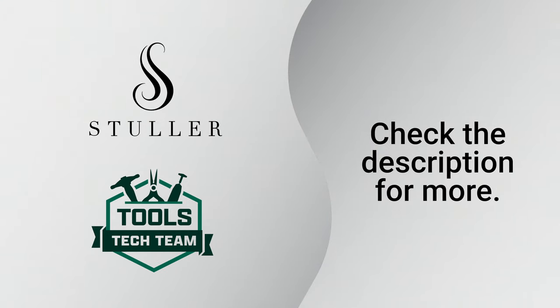See the description below for the links to purchase the tools featured in this video, and check out the full schedule of hands-on trainings offered at Stuller.